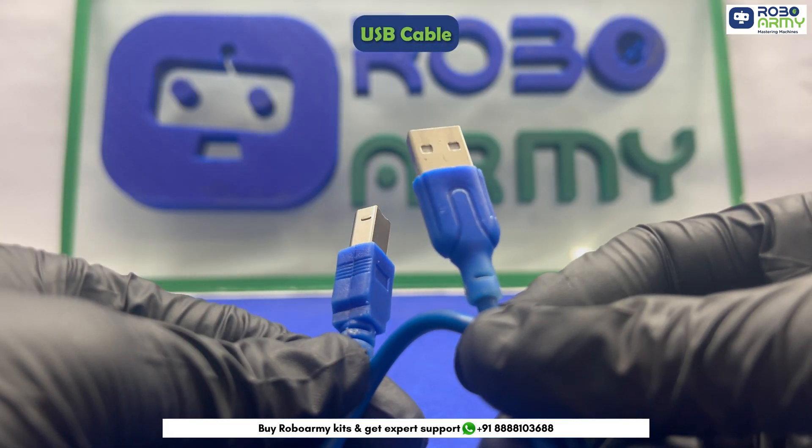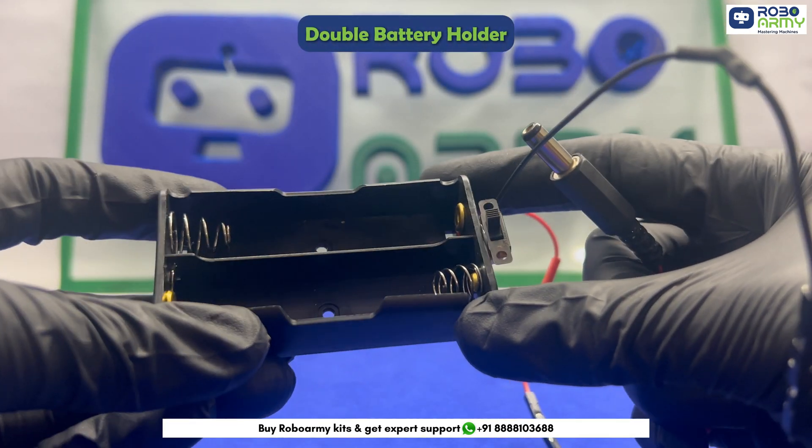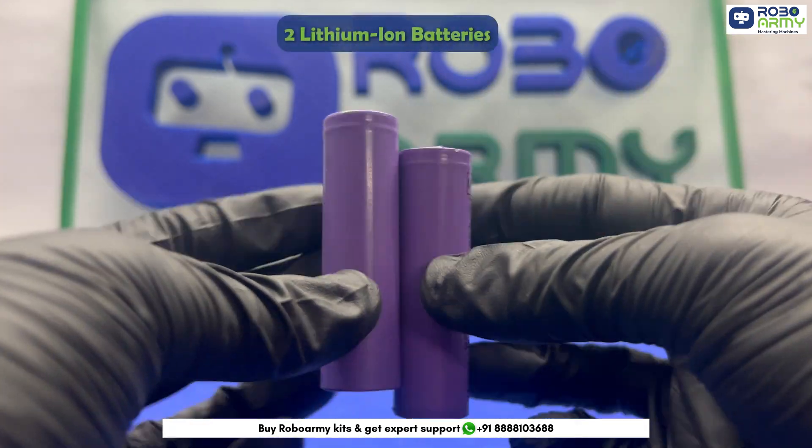Next we have one USB cable to connect our Arduino board to our PC or laptop, some jumper wires, a double battery holder with a DC power jack and switch, and 2 lithium-ion batteries.